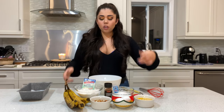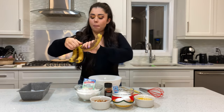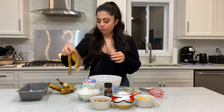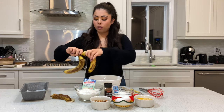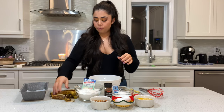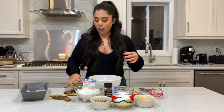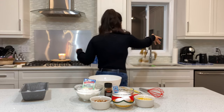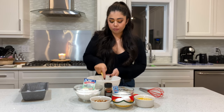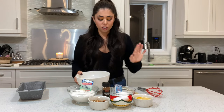First thing, we're gonna mash our bananas in a bowl. See how super soft they are? That's what you need. You just mash with a fork — super easy, it doesn't have to be extra smooth. So go ahead and mash your bananas in the bowl.